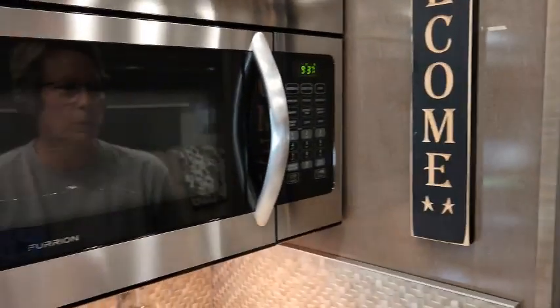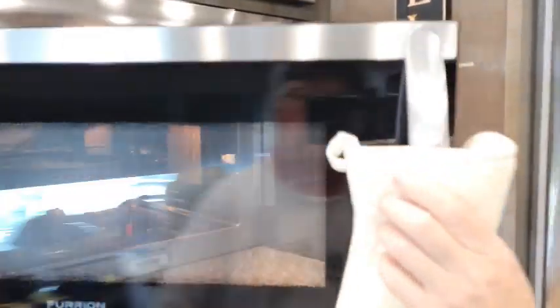As you can see, it's really pretty easy to use. It browns really well and we've really enjoyed cooking with our Furion convection microwave. Our biscuits are done, so we wanted to show you the finished product.